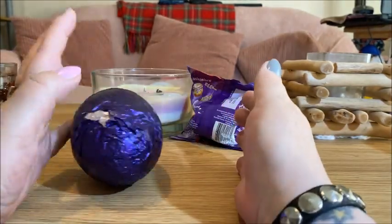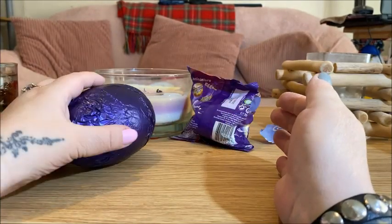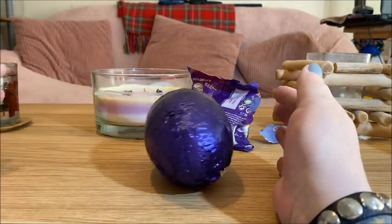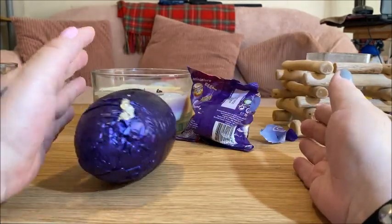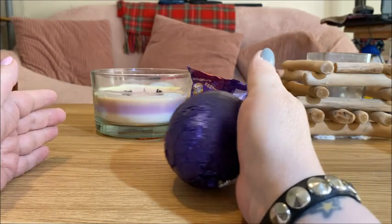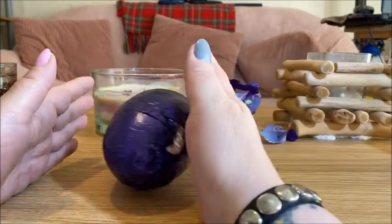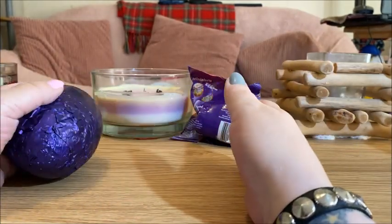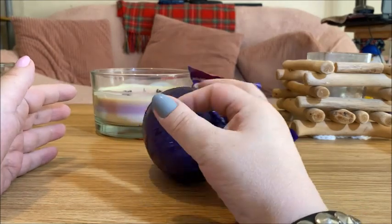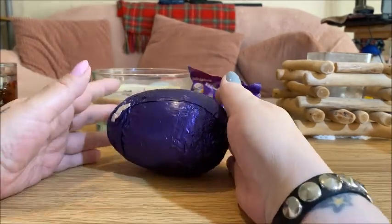Now this is what I do every year. First of all I roll the egg, and it just symbolises the stone rolling away from the tomb that Jesus was in. So that's why I roll it. When I was a wee girl we used to do hard boiled eggs and go out and roll them down hills. So I always do this first.